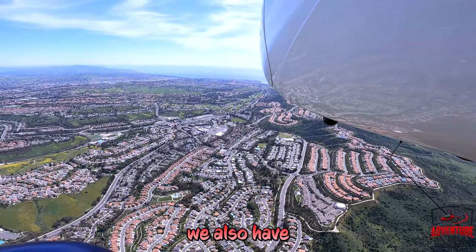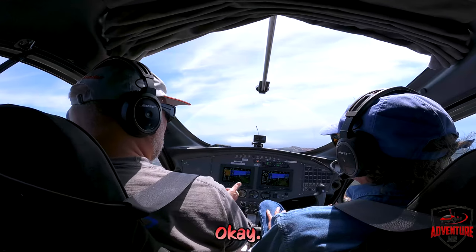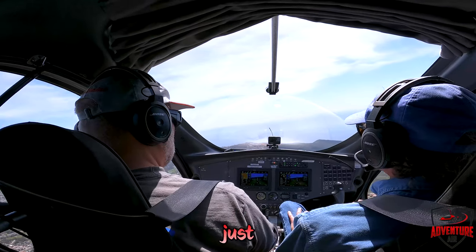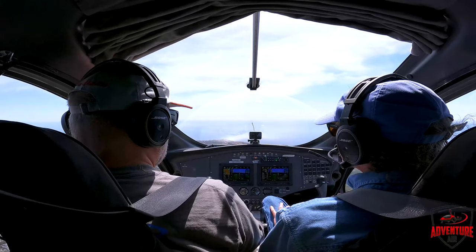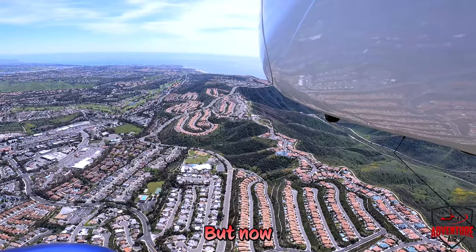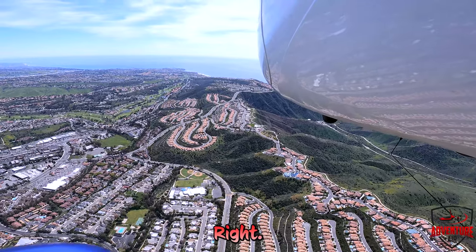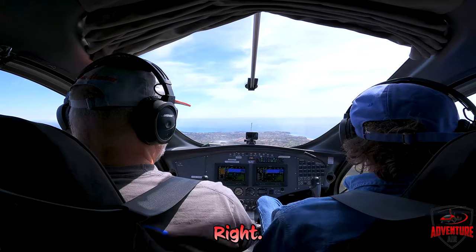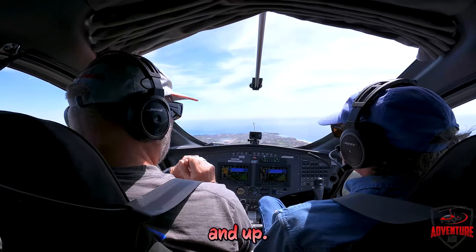We also have left-right trim. You would just put it level and see if it goes any direction, and adjust a little bit as you get bumped around. Now you're to two-finger flying rather than having to hold pressure all the time. The trim is a coolie hat so you can go left, right, down, and up.